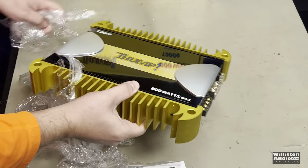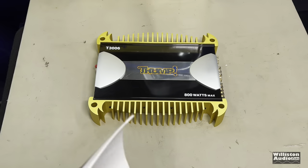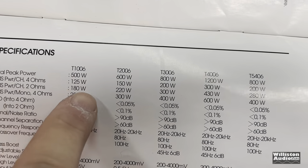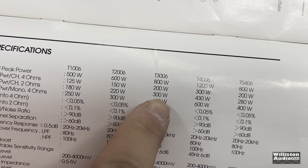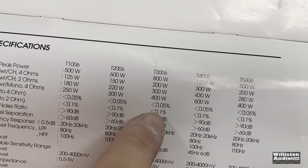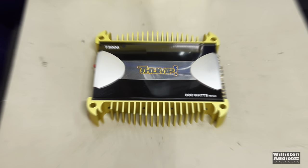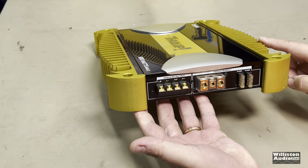Look at that, shiny! Oh man, that thing is sharp - what, did it cut you? Okay, so now we can see the T3006. Model T3006: RMS power at 4 ohms is 200 watts, RMS power at 2 ohms is 300 watts, and RMS power at 4 ohms mono is 400 watts. Is that legit? I don't know. Let's take a closer look at the amp. Man, you cannot believe how sharp those edges are.